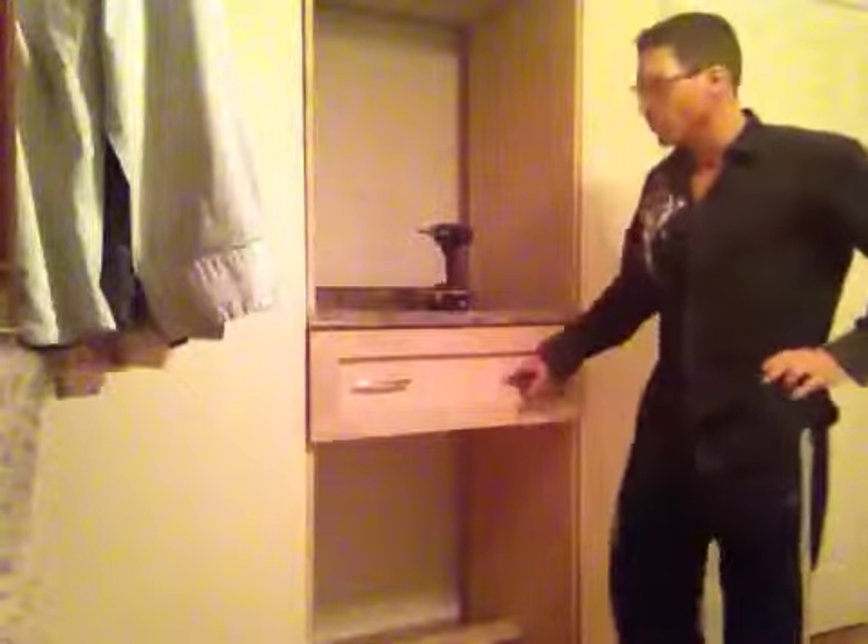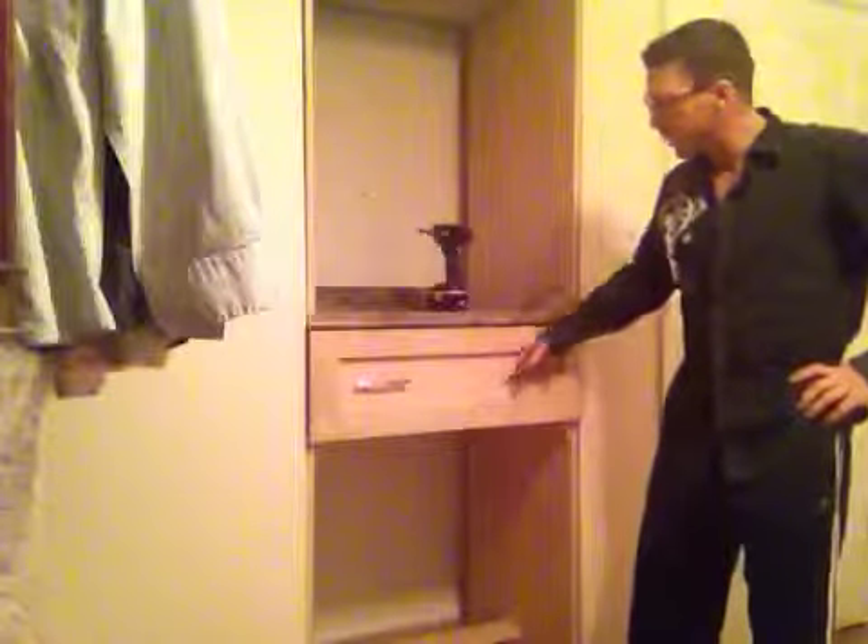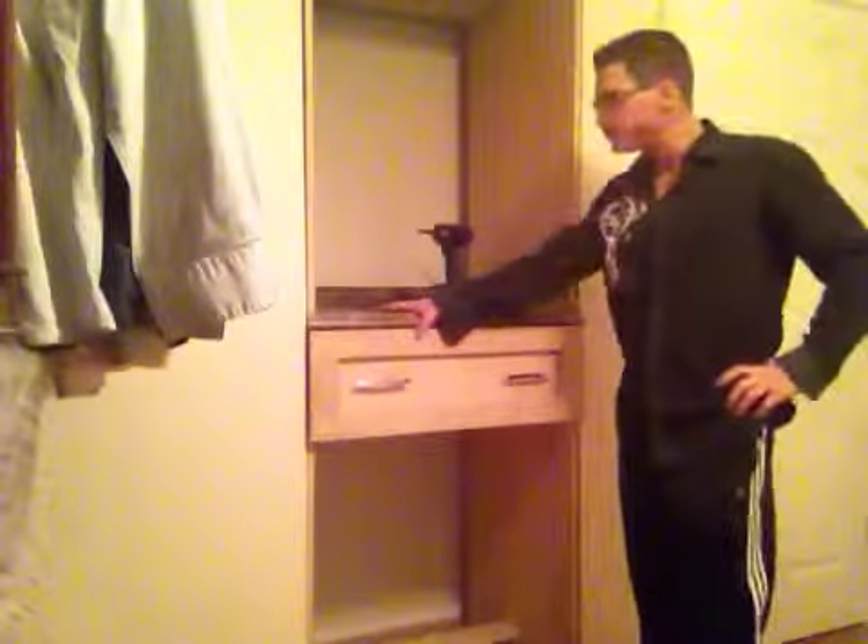Alright, I'm pretty proud of this. Welcome to my dressing room. This is the newest cabinet. It's built into the closet.